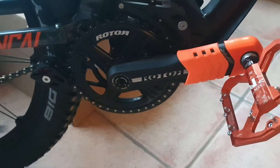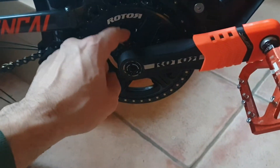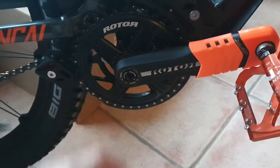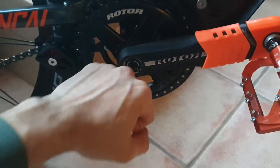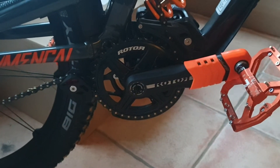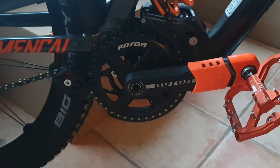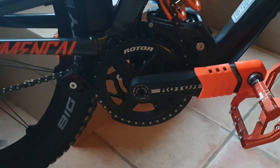The axle — I also have the bottom bracket from Rotor, the one that fits this axle and my frame. To put the axle through the bottom bracket was incredibly hard. I had to use a rubber mallet and hit it like crazy. In the end I got it through, but then I had to take it out for some reason. When I went to put it back in, because of how hard I'd been hitting it, the bottom bracket came out the other side and I had to install the bottom bracket all over again.